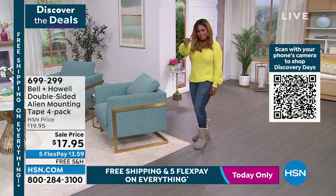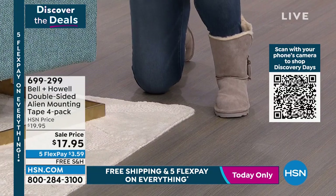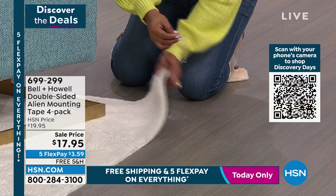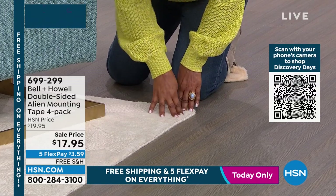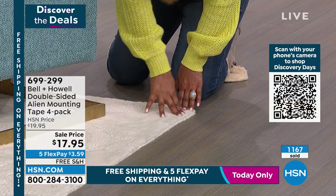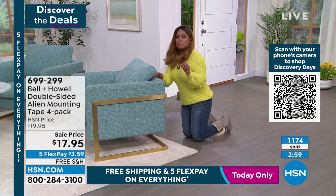I grabbed a piece of Alien Tape. This is great for your carpets and your runners when you don't want them to slide. We just cut off a little piece and put it right here on the end of the carpet so your carpets and rugs now stay in place and don't go slip sliding. You can use it in so many ways, and I think that's why so many people are buying it.